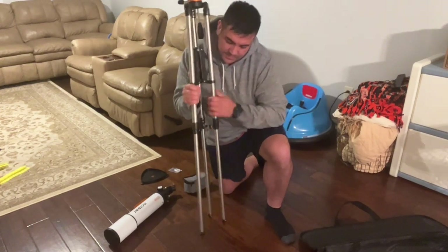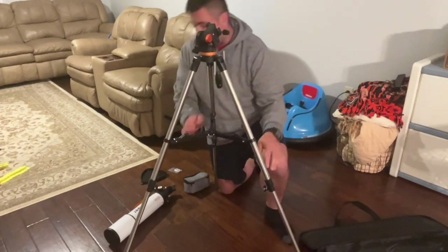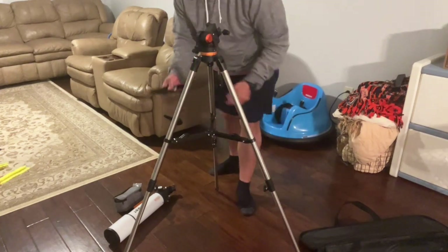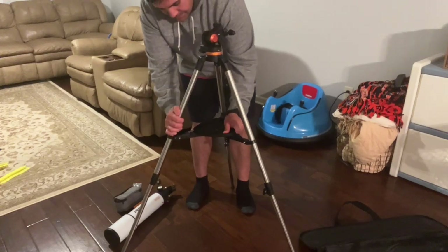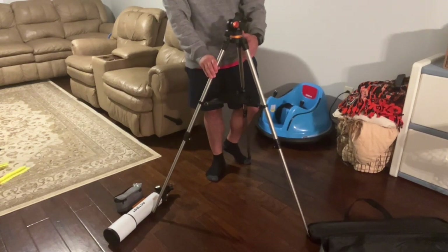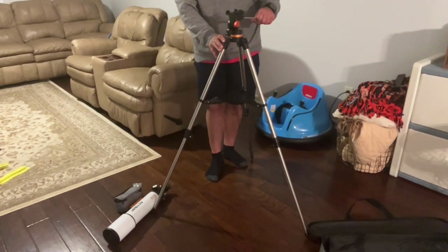Once you have all three legs extended and locked in place, make sure they're locked nice and tight so you can get the best viewing. Push this down and lock it in place. The next thing to add will be your holding bracket — click it in here, twist it, and it will lock in place. Once we have this here, we will add and adjust the telescope.